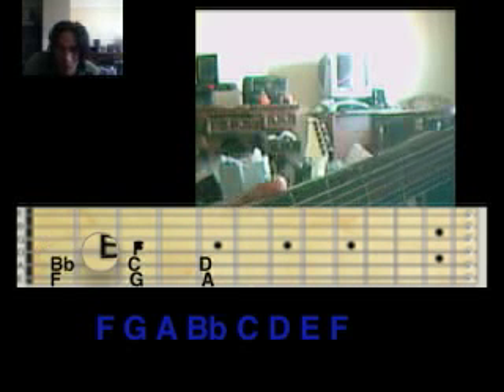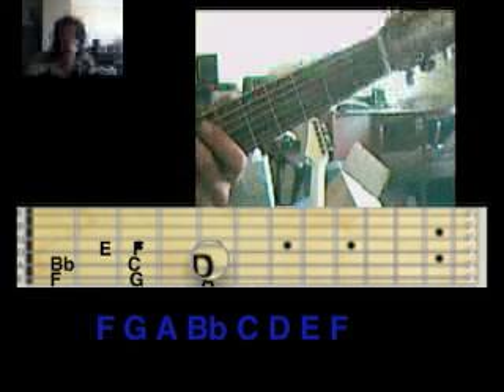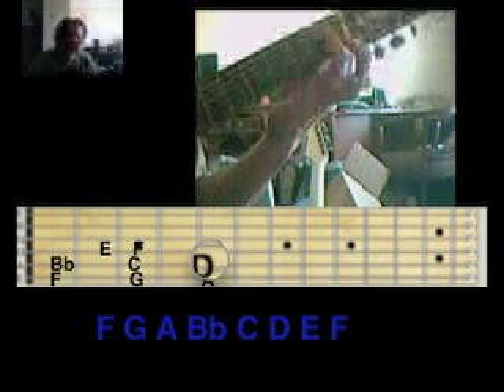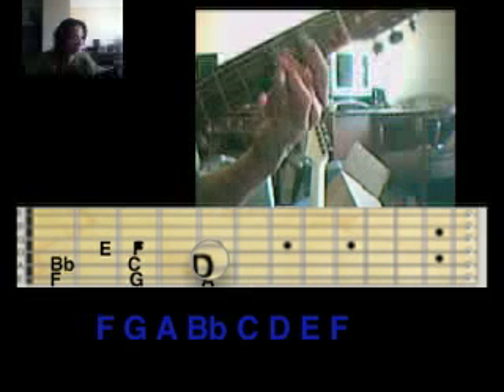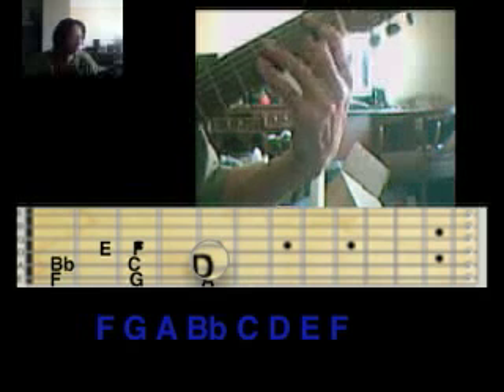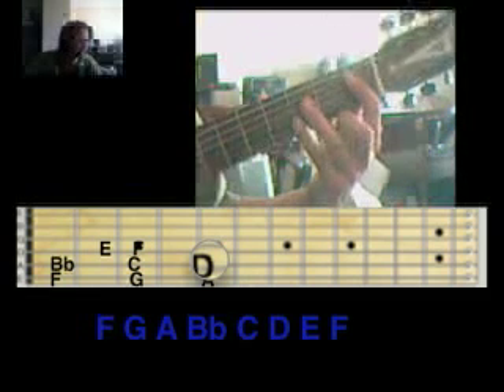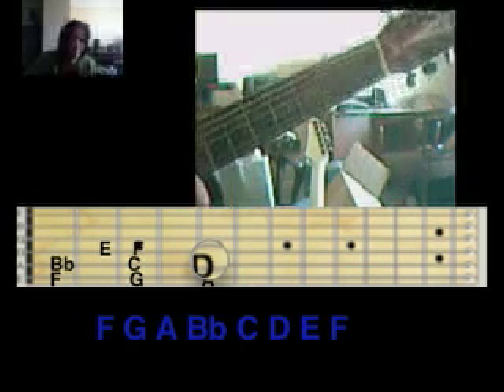So the same thing — you go and you count: your fourth note is your B flat, your fifth note is your C, and your sixth note is your D. So if you're talking about a one, four, five progression: one is F, four is B flat, five is C. So a one, four, five blues would be: one — F, four — B flat, five — C, and then one — F.